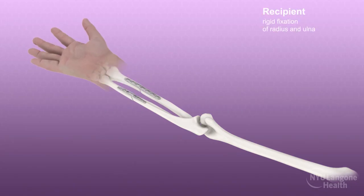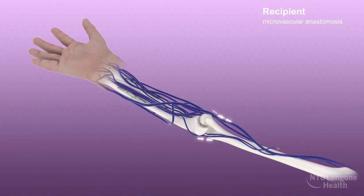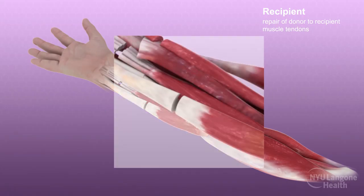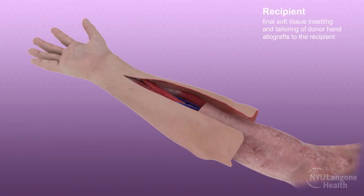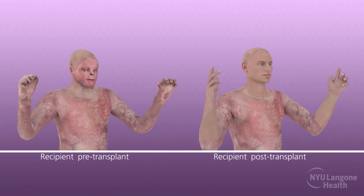Osteosynthesis of the donor and recipient bones was performed using rigid skeletal fixation plates. Microsurgical anastomosis of the donor and recipient arteries, deep veins, and superficial veins were performed, restoring perfusion and drainage. Microscopic coaptation of the median, ulnar, and radial nerves was completed. The muscle tendons were then repaired systematically using a Pulvertaft weave, taking great care to balance the tension between flexor and extensor components for optimal hand function. The skin flaps were then re-draped and tailored to achieve appropriate soft tissue coverage without excessive tension, marking the completion of the combined full face and double hand transplant for restoration following severe burn injury.